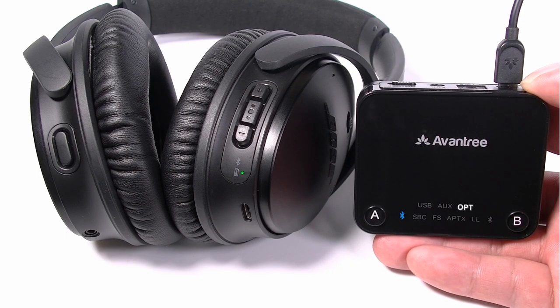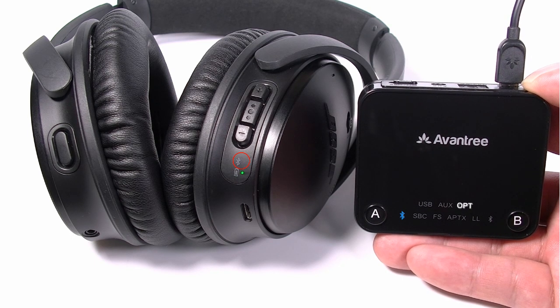Keep both devices in close proximity to each other and wait until the Bluetooth signal icon close to button A turns a solid blue. Now they are connected.